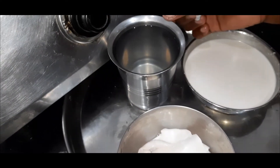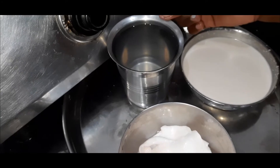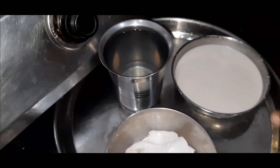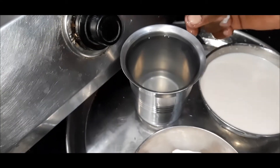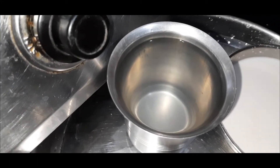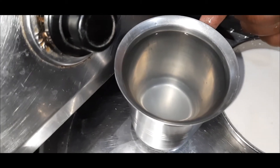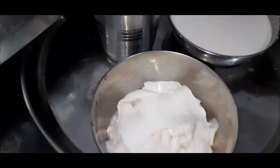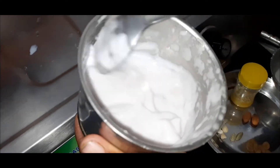It will also taste good. When we boil it, it will taste good. Look at the salt so that we can pour the water. Let's mix it nicely.